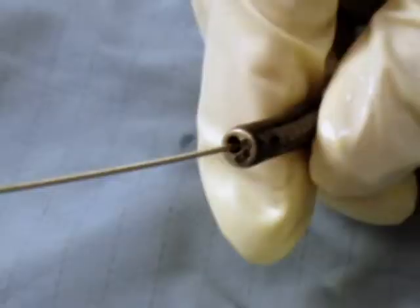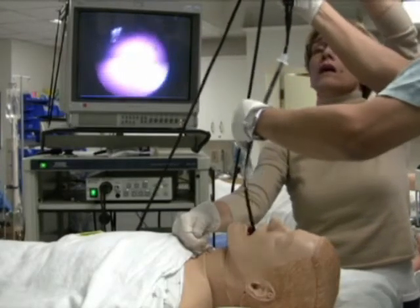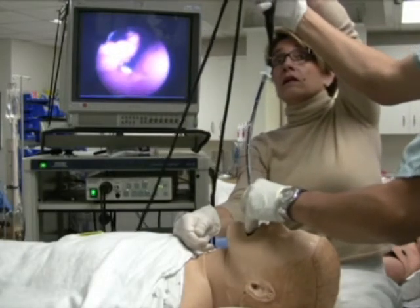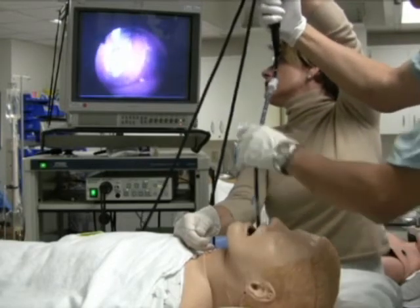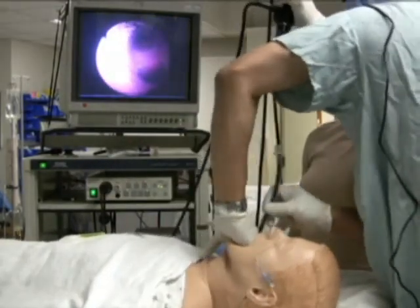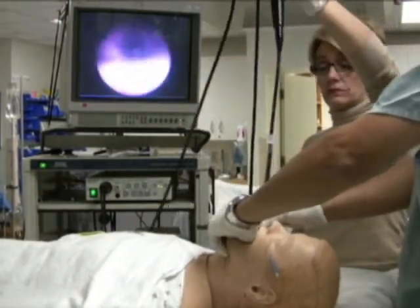Flexible bronchoscope assisted technique: after retrieving the guide wire from the oral cavity, the wire is threaded through the suction channel of a flexible fiber optic bronchoscope. With the guide wire held taut, the flexible bronchoscope loaded with the tracheal tube is then advanced over the guide wire into the oropharynx. Under indirect vision, while gliding along the guide wire, the bronchoscope is advanced into the glottis. The guide wire is then removed before advancing the bronchoscope further into the trachea. With the tip of the bronchoscope above the carina, the ensleeved tracheal tube is then advanced into the trachea.